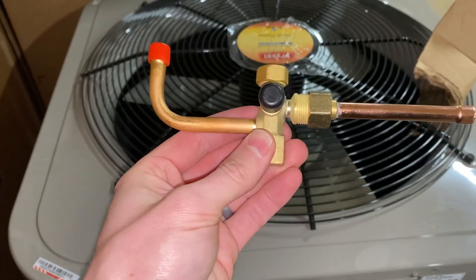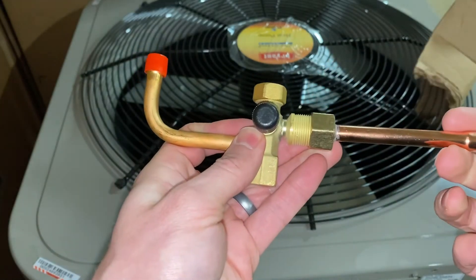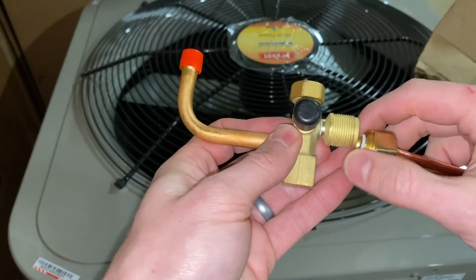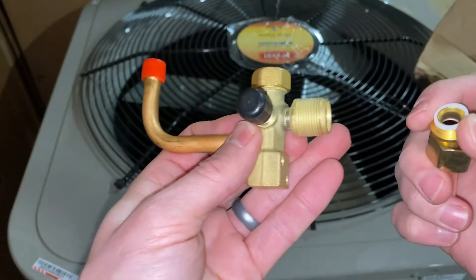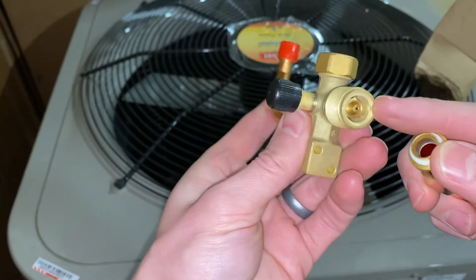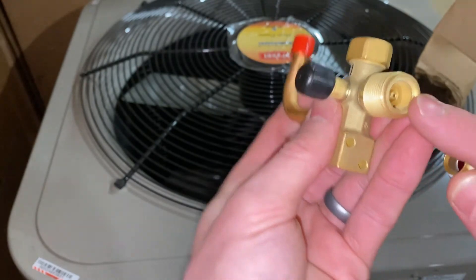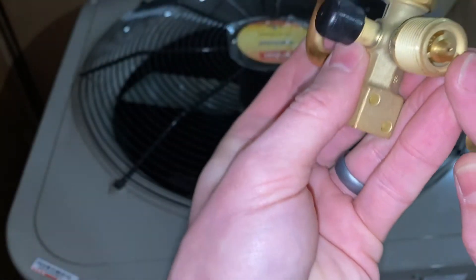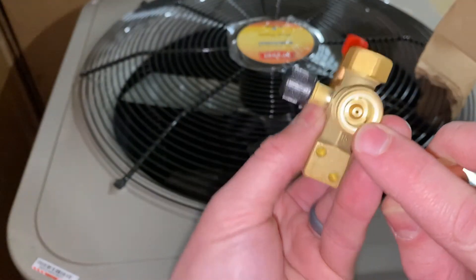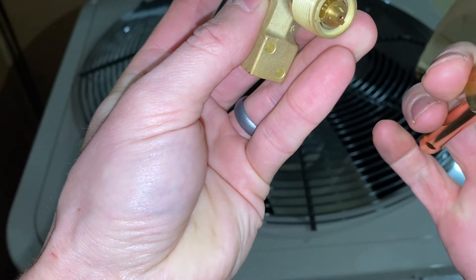Here's a closer look at this liquid line connection. You can see that this just twists off. This would be the 3/8 stub that you would braze in your liquid line. Inside here, there's that nylon ring that seats in here, and there's our piston inside there. You can see that piston actually slides back and forth — back seated all the way in there.